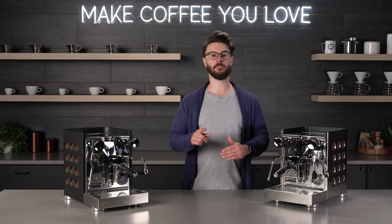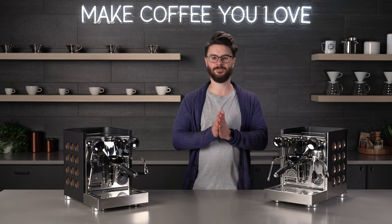Now that we've talked about everything from design to features to pros and cons, I think it's time that we grind some coffee, steam some milk, and make ourselves a cappuccino.